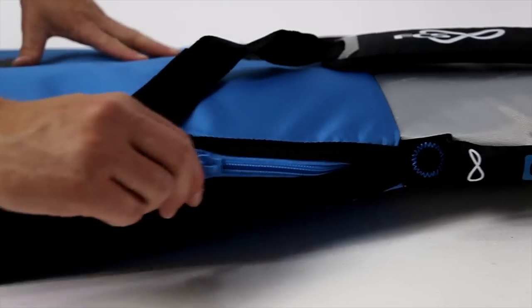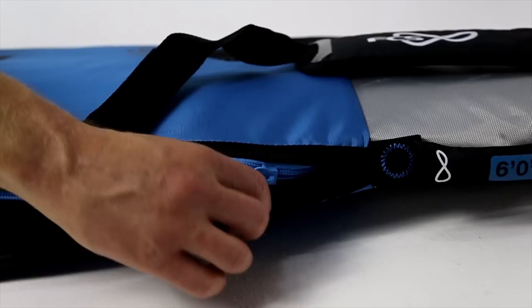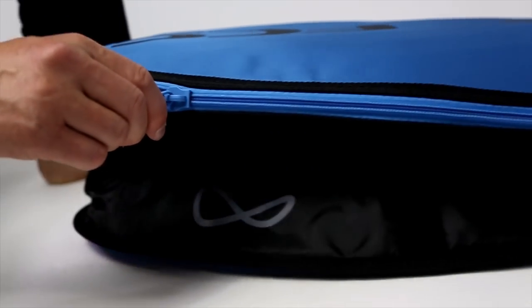Non-corrosive coiled zippers glide freely and are built for strength, durability and resistance to seizing.